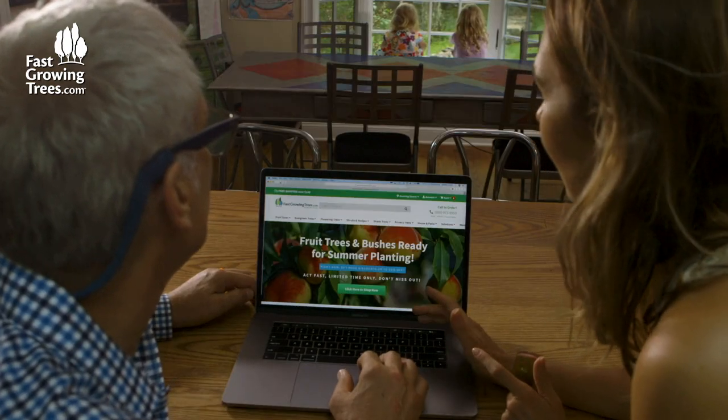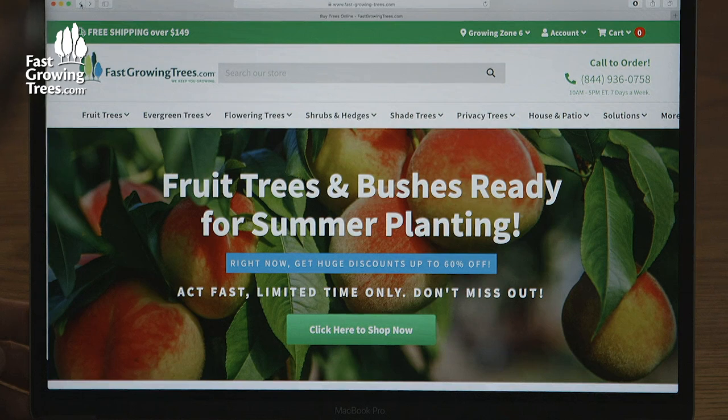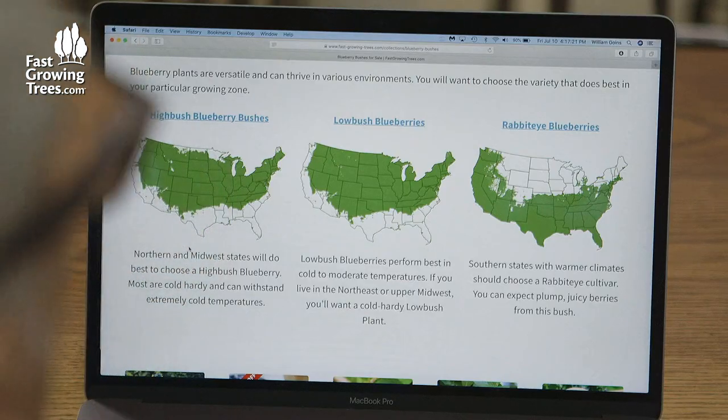This is the site I was telling you about, fastgrowingtrees.com. You know what I always wanted is blueberry bushes. Let's see what the blueberry bushes look like. Oh, that would be so fun to plant with the girls. I'm so hungry for blueberries right now.